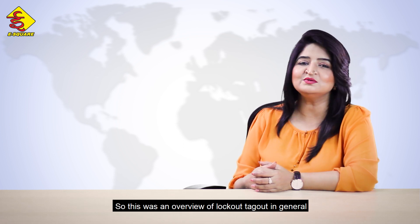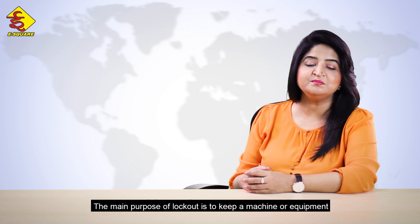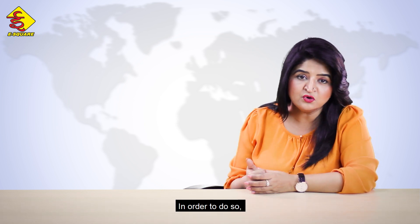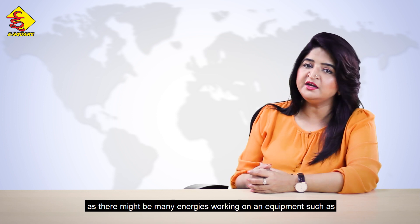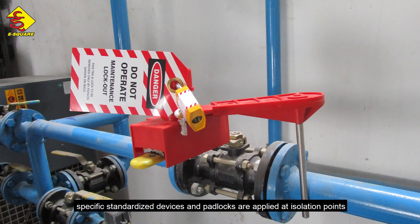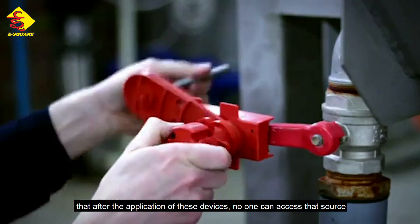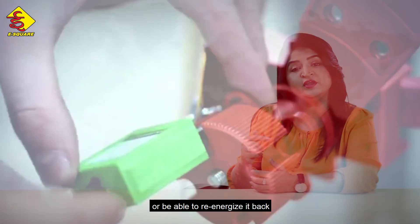So that was an overview of lockout-tagout in general. Let's start with understanding lockout first. The main purpose of lockout is to keep a machine or equipment in a de-energized state during maintenance or servicing. To do so, one needs to identify all kinds of energies and their isolation points first, as there might be many energies working on equipment such as electrical, pneumatic, hydraulic, thermal, chemical, and so on. To isolate these energies from their sources, specific standardized devices and padlocks are applied at isolation points, in such a way that no one can access that source or re-energize it.